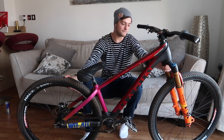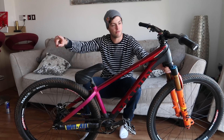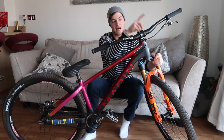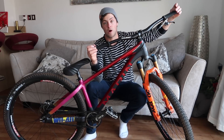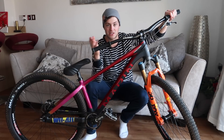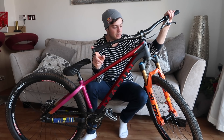Halo H-Block tyres — they're pretty light and really grippy. Gusset S2 bars and Gusset S2 stem — the stem is pretty much the lightest stem I've ever witnessed. I run my bars cut down to 730mm wide, which is way narrower than most downhill riders, but for bar spins and a lot of tricks, having them more narrow is not a bad shout. ODI Sensus grips with ODI bar ends.